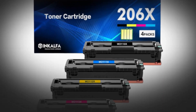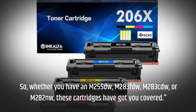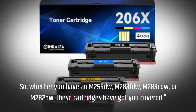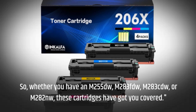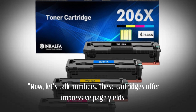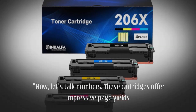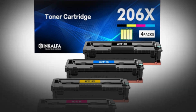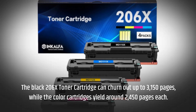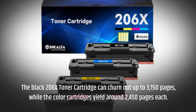Whether you have an M255DW, M283FDW, M283CDW, or M282NW, these cartridges have got you covered. Now, let's talk numbers. These cartridges offer impressive page yields. The Black 206x toner cartridge can churn out up to 3,150 pages, while the color cartridges yield around 2,450 pages each.